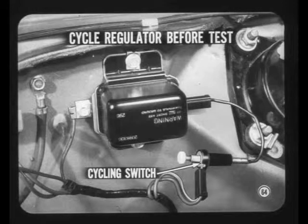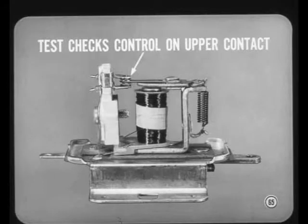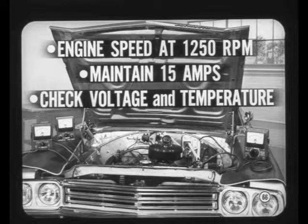The easiest way to cycle the regulator is with a handy cycling switch you can make yourself — the service manual tells you how. The first part of the test checks voltage control with the regulator operating on the upper contact, which is the normal condition when the charging system is carrying a high electrical load at relatively low speeds. Recheck engine speed to make sure it is at 1250 and adjust the carbon pile to maintain the specified 15 amps, then check the voltage and regulator temperature against the specifications.